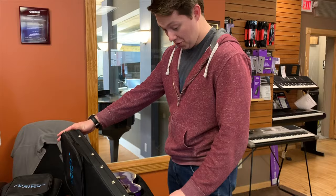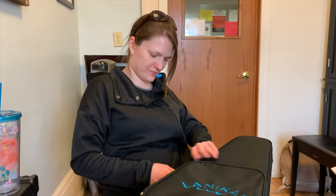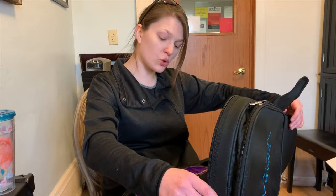Oh yes! Oh! That is so fun! Oh my god! That is the coolest thing! Ready to see what's inside?